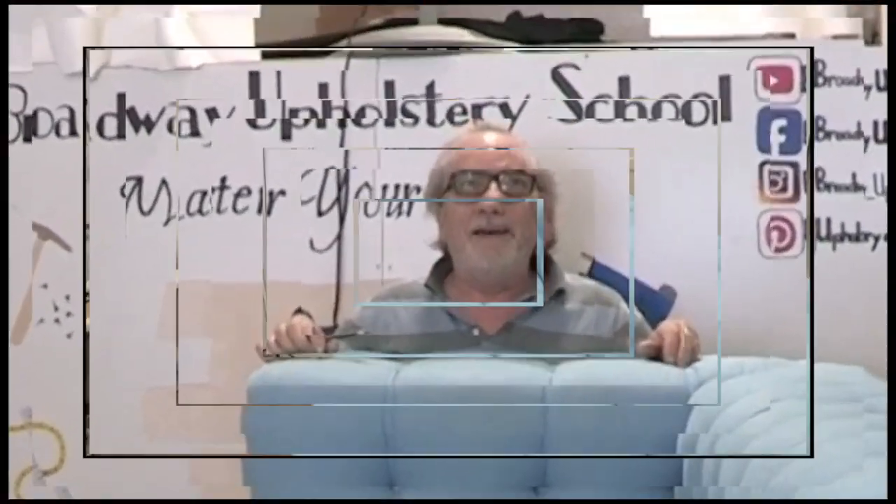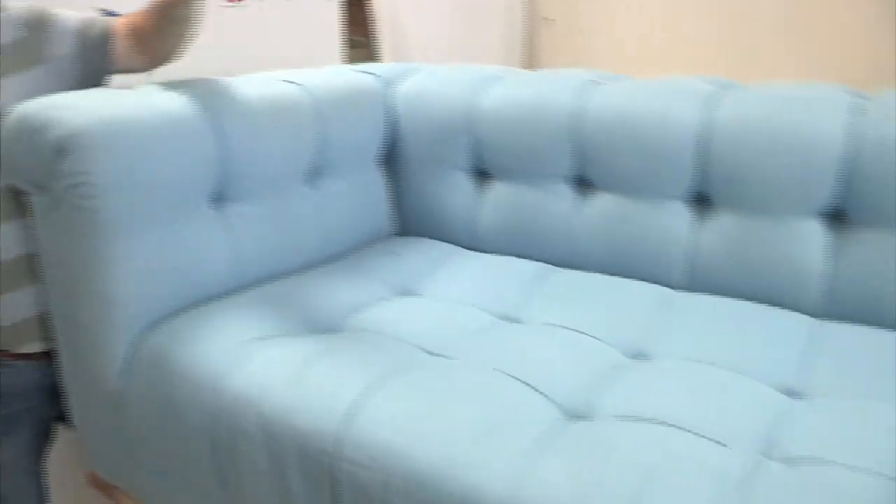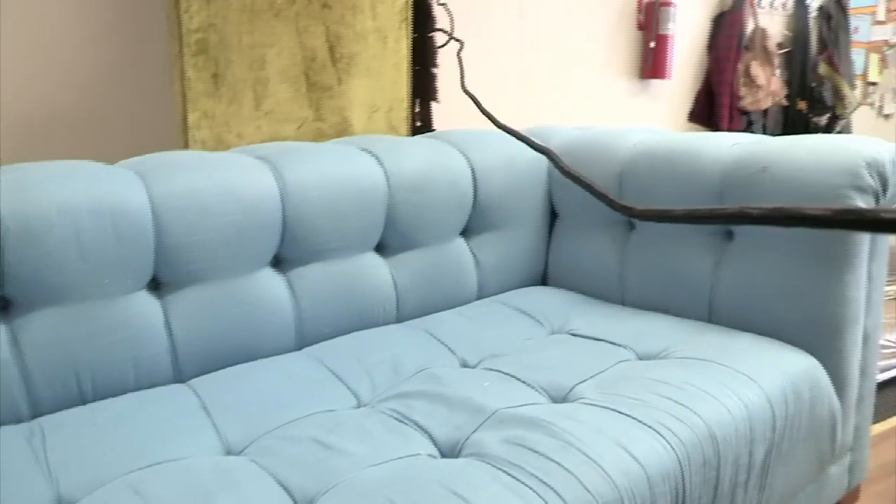Hello down there. I got the biggest sofa I've ever seen in my whole life. It's 115 inches long and it's 42 inches deep. Compared to a big sofa, this thing is humongous. So I've got a special problem.